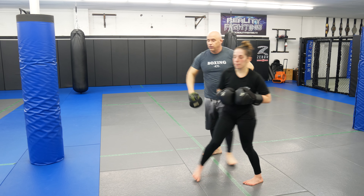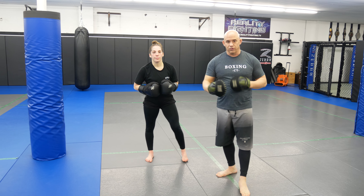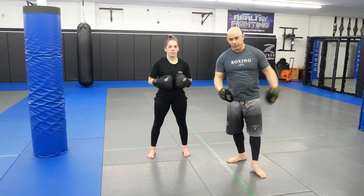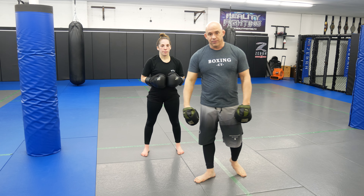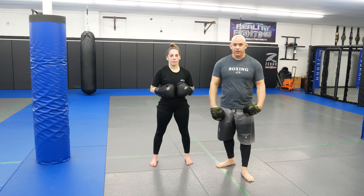Very similar to last week — you can add these in together: lead with the cross, roll, hit your regular double; lead with the jab, put your head on the opposite side, your step double. If you guys like this, give us a thumbs up. Any questions, leave us a comment. Definitely don't forget to subscribe so you guys never miss a video.